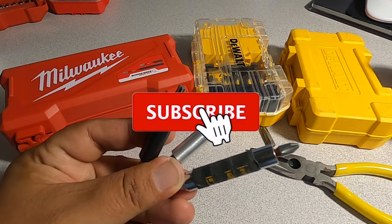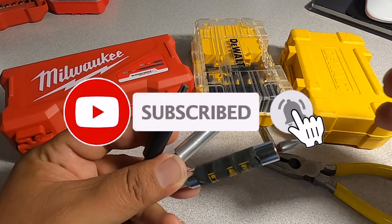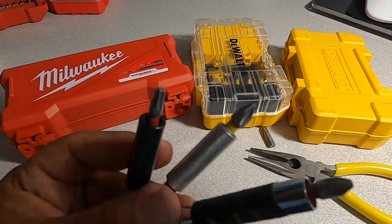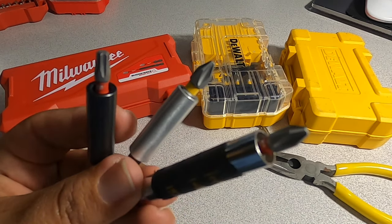Don't forget to help out the channel by subscribing, hitting the like, and hitting the bell icon so we can buy more tools like this and make more review videos. That's the way YouTube works as a platform. We'll see you guys on the next one — thank you for watching.